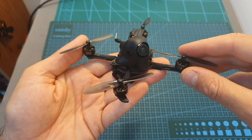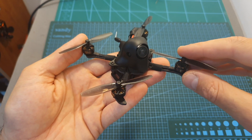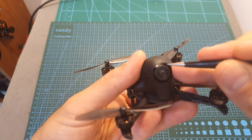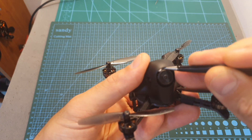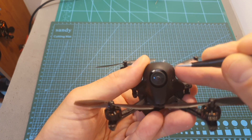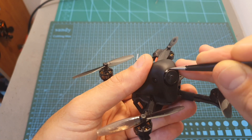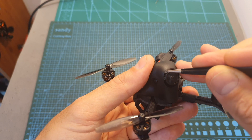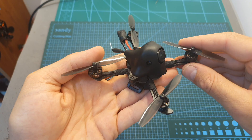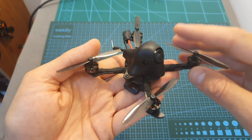I headed outdoors and tested the HX100 using 2S and 3S LiPo batteries — it flies great. There are two things I recommend. First, put some sticky tape between the camera and the canopy because otherwise the camera will wobble inside. Even securing the screws all the way down didn't help, so adding some extra foam at the top will prevent the camera from moving inside the canopy.